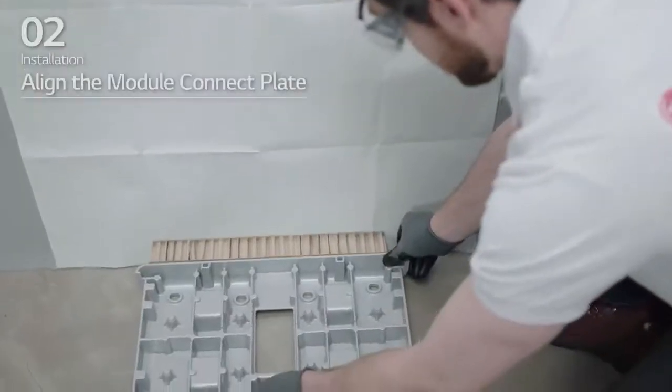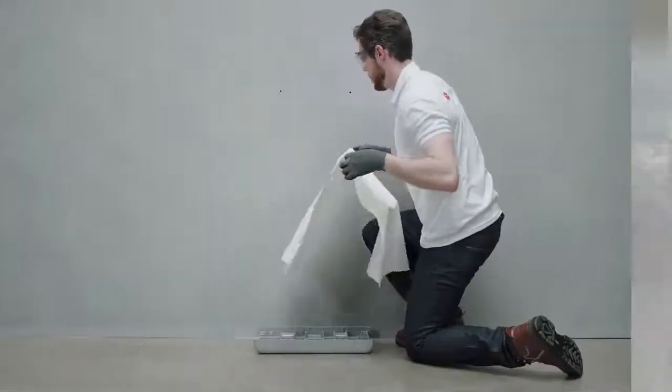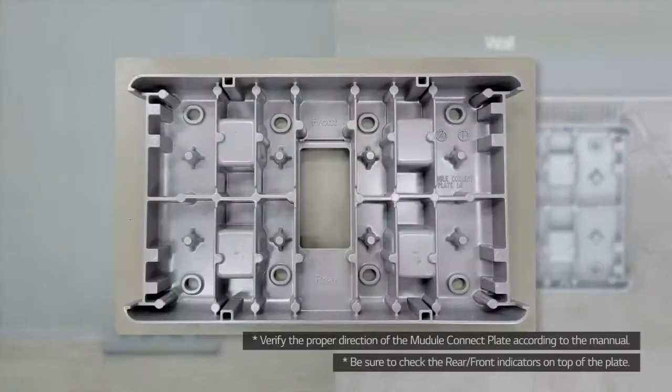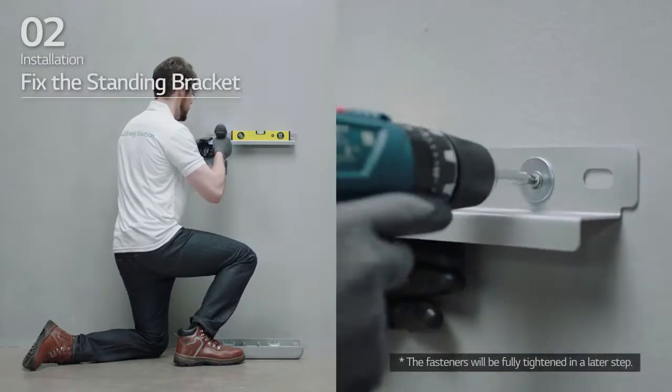Place a spacer at the position marked on the drill template. After that, align the module connect plate with the drill template. Remove the drill template. Then, pre-tighten the fasteners on standing bracket 1.